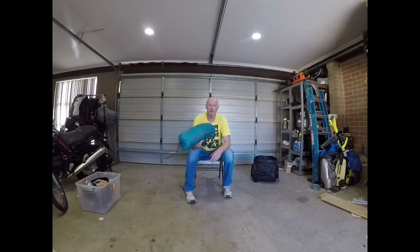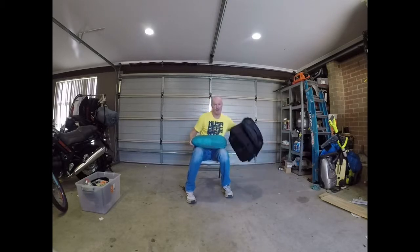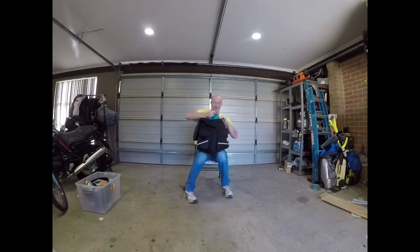So the Coleman Ridgeline 3-person tent retails for about $229 — don't pay full retail. Wait until a place like BCF has a special and you can pick them up for about $169. It's still quite expensive compared to some 3-person tents out there, but if you're after something more compact — I've seen lighter, cheaper 3-person tents but they're a touch too wide. This one compacts down quite nicely enough, as I said, to fit in the bag.